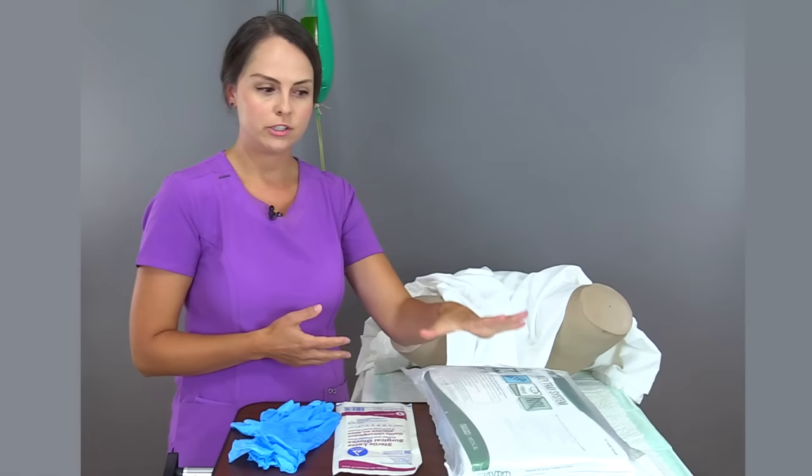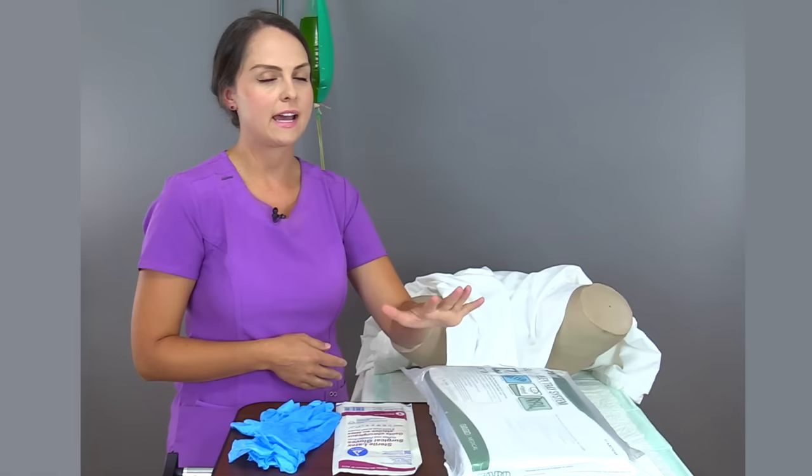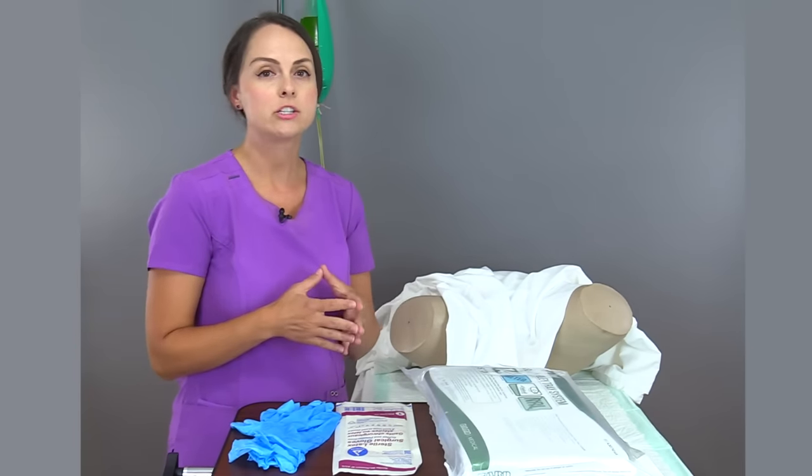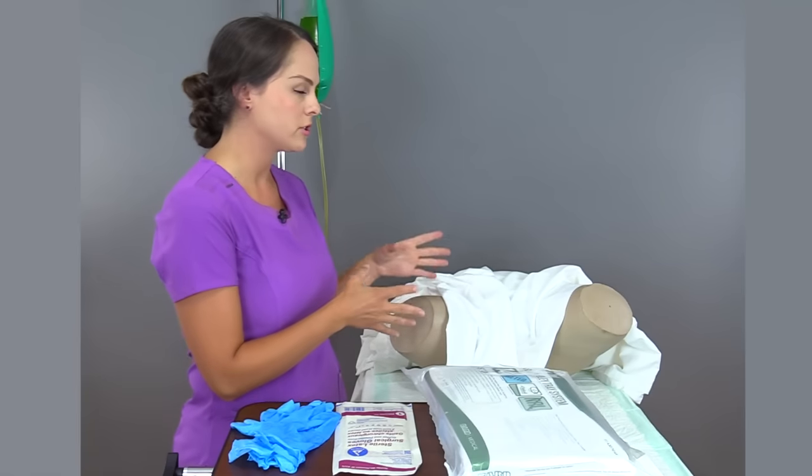Let me touch on supplies for a minute. Read what's in the kit so you know exactly what you need. This kit right here has everything I need. But a lot of kits I've worked with in the past don't have the peri care supplies, because you want to provide peri care before you actually insert the Foley. So you'll need to get some washcloths.